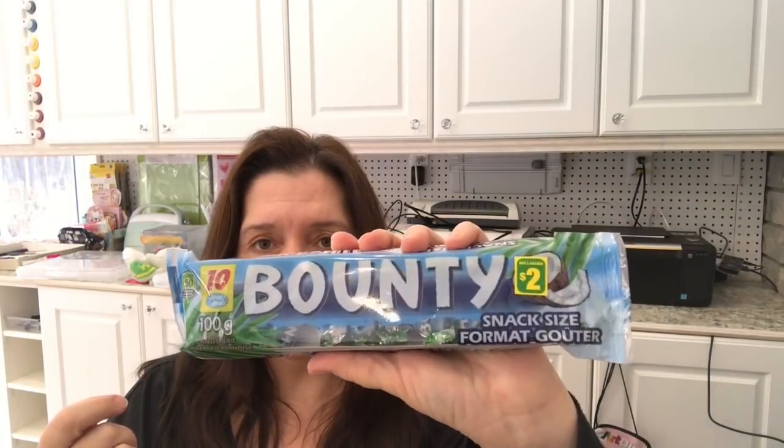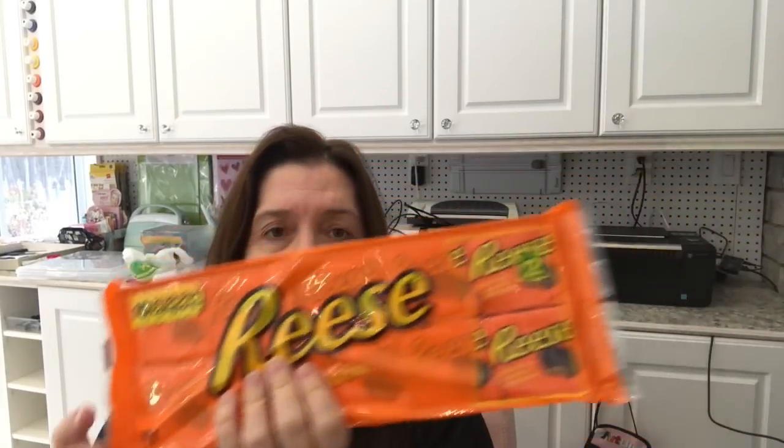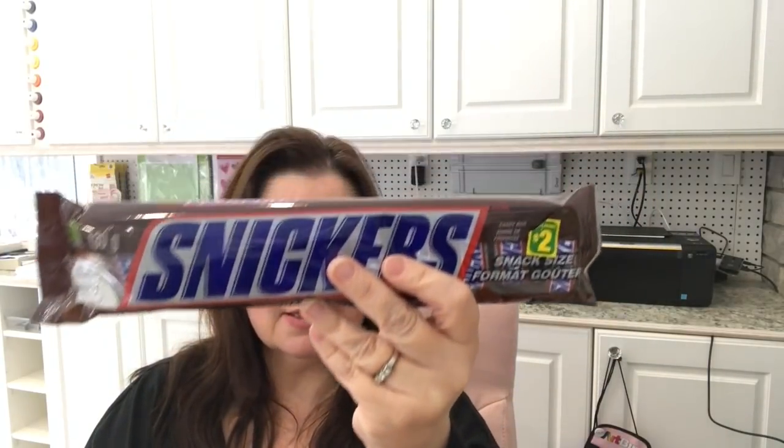I picked up this package of snack size Bounty chocolate bars for $2, the Reese's Pieces peanut butter cup snack size pack for $2, and the Snickers snack pack. All of these have 10 little snack size chocolate bars each.